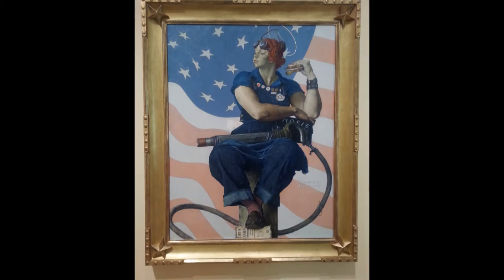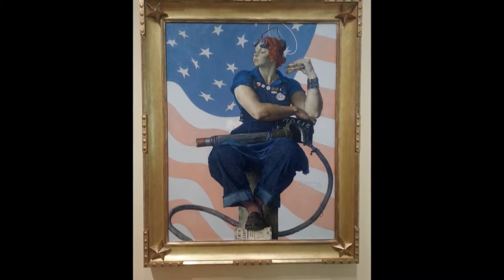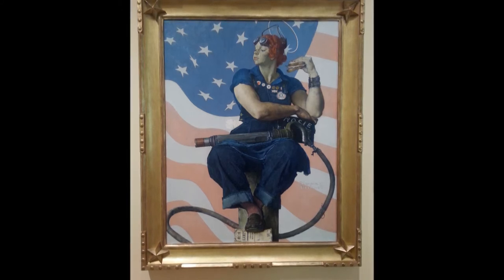I chose this painting to study because as a woman looking at Rosie, I feel empowered. It is almost as if Rosie is standing above the whole world, even though she is sitting. She is peering down, her shoulders relaxed, confident, even though she is in a man's world, wearing men's clothing, working with what society considered men's equipment.